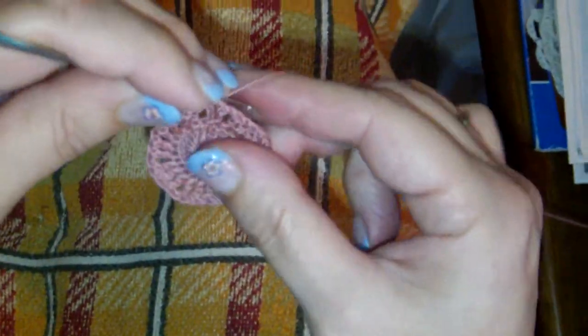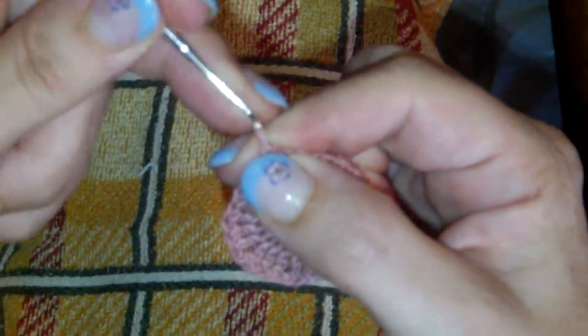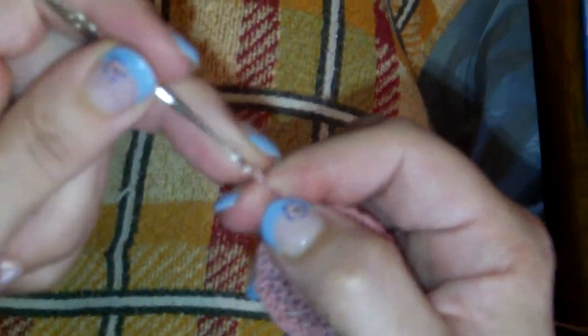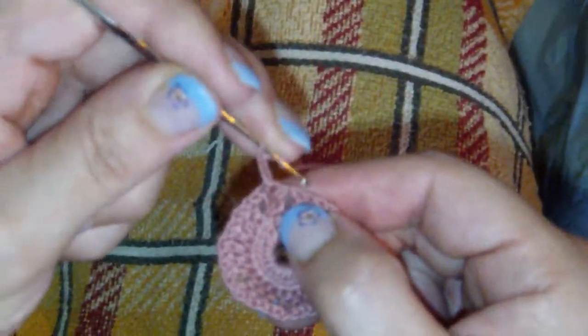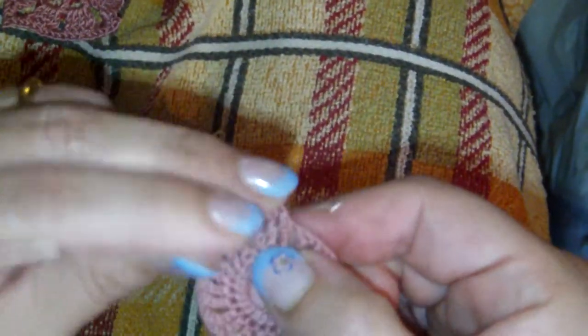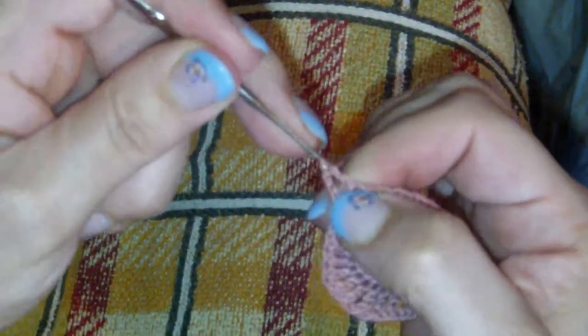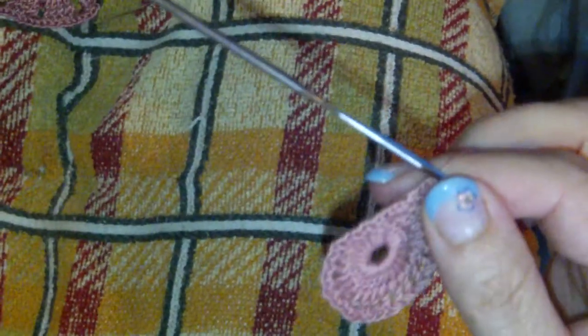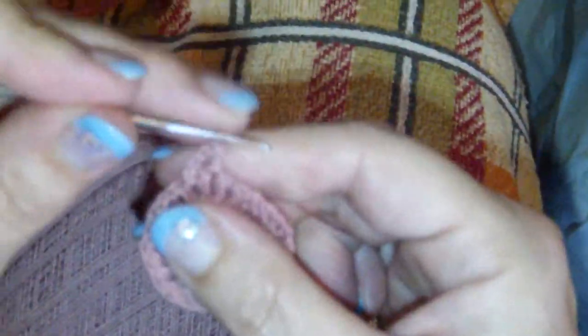Now we will be slip stitching again into your chain space. We will start with chain one and three more chains — that's a total of chain four — and that will be this piece over here. Now we will do one double crochet in the next chain space. Now we will start creating this little clover form on top.